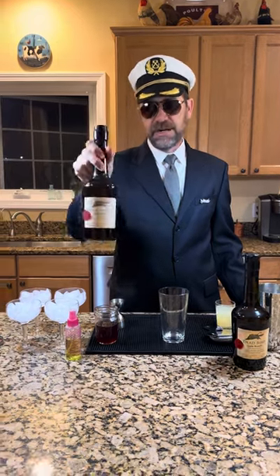Good evening everyone and welcome to Pan Am flight 210 to nowhere. I'm going to do an aviation-themed cocktail tonight. It's early September and we went to pick apples for the first time today at our local orchard, Shelburne Orchard, and one of our favorite things we've used before is the brandy that they make, Dead Bird Apple Brandy.